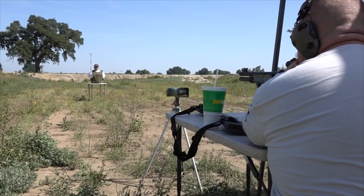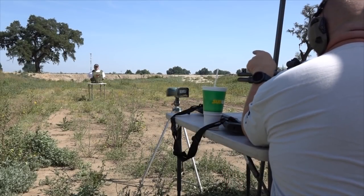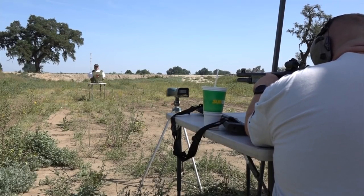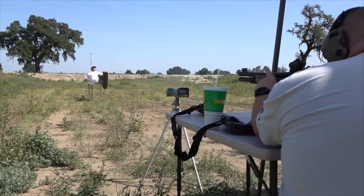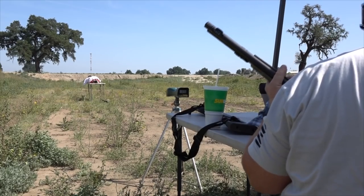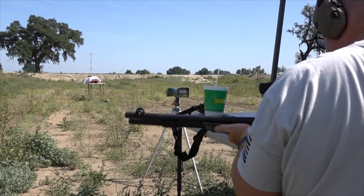Brandon is positioned at the red X to catch one on the vest — aiming at the blue circle right there. First shot fired. The chronograph reading came back at just under 975 fps, though that seemed suspiciously fast. Stout recoil — quick and snappy rather than the heavy push you'd expect from a typical shotgun slug.